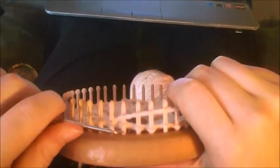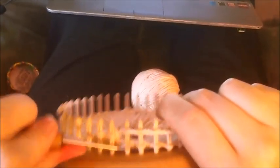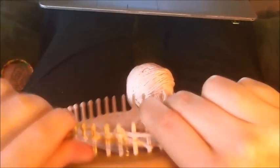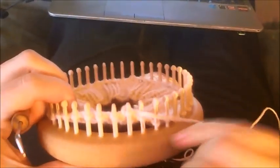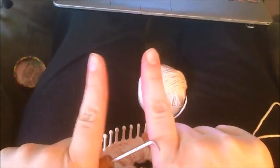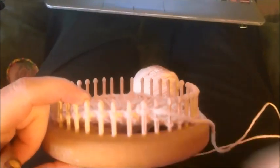Knit over five more — one, two, three, four, five — because you're doing eight and working from the middle out. Your middle stitches on an even number are going to be four and five, which is why you knit all the way to peg five.